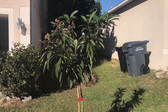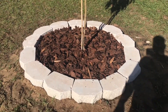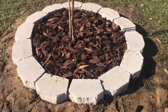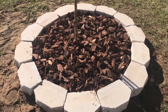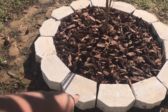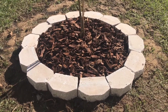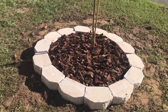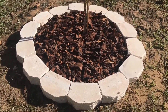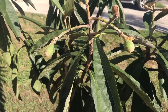I just planted our loquat from the house with bricks and some pine mulch. We got the bricks from Lowe's for about $2 each, so we got 14 bricks around the loquat. That loquat is coming along really nice.